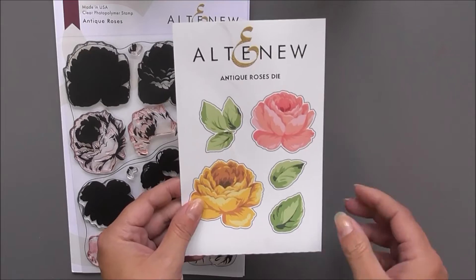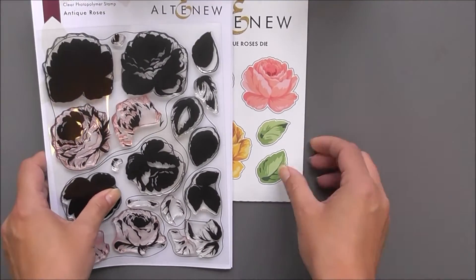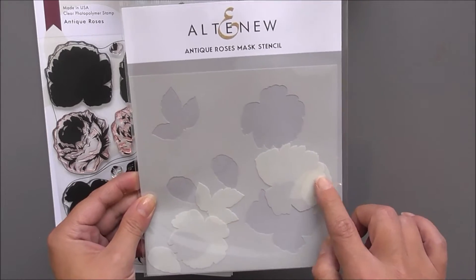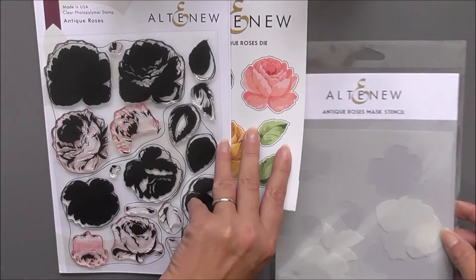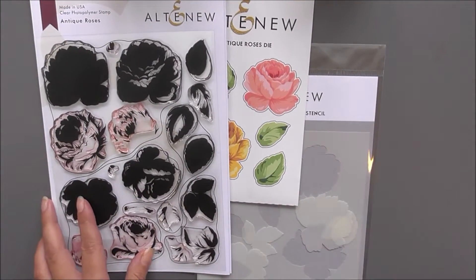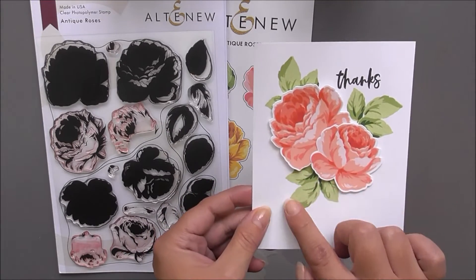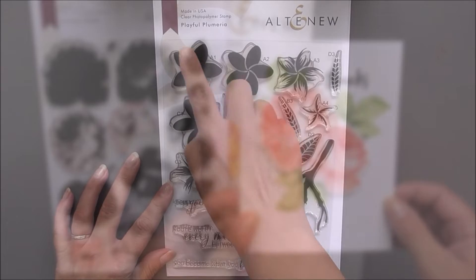As well as the stamp set we do have the matching die set available, which cuts out all of those beautiful layered images from the stamp set. We also have the mask stencil so you can mask these off and stencil them. Here I've just created a really simple card to showcase those flowers.